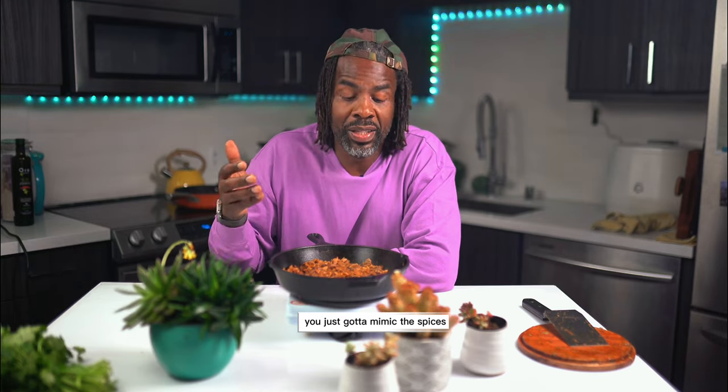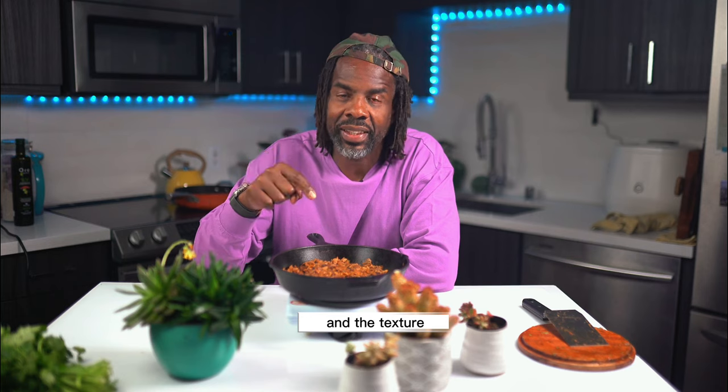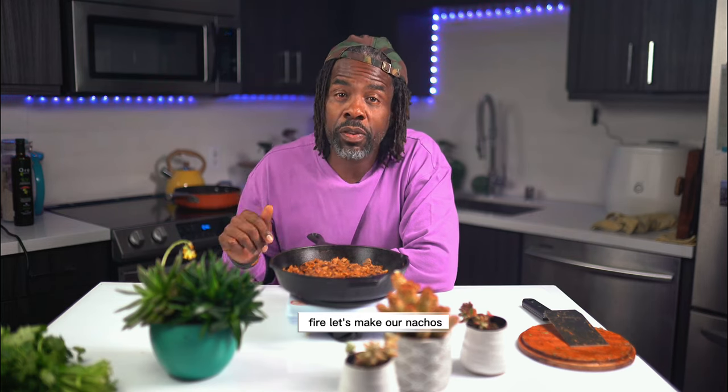One thing I've learned since I've been vegan is if you want really delicious, tasty food, you just have to mimic the spices, the herbs, the sauces, and the texture. And that's the main reason why I wanted to cook the water out. This is about to be fine.